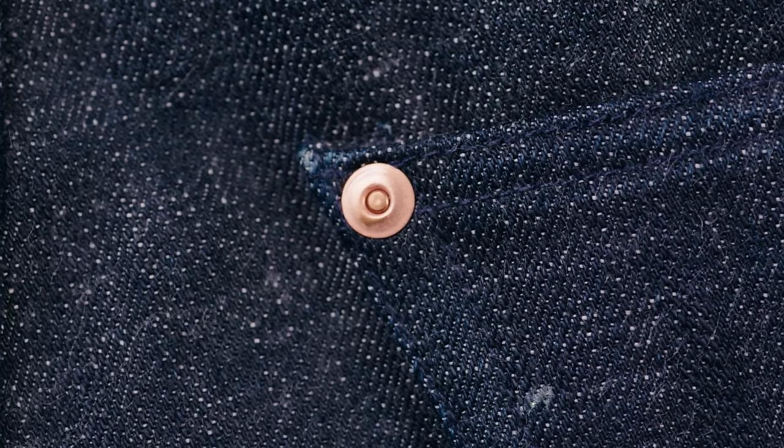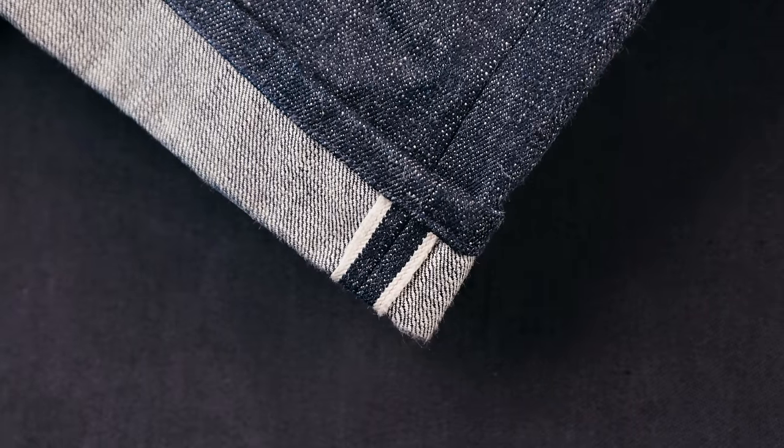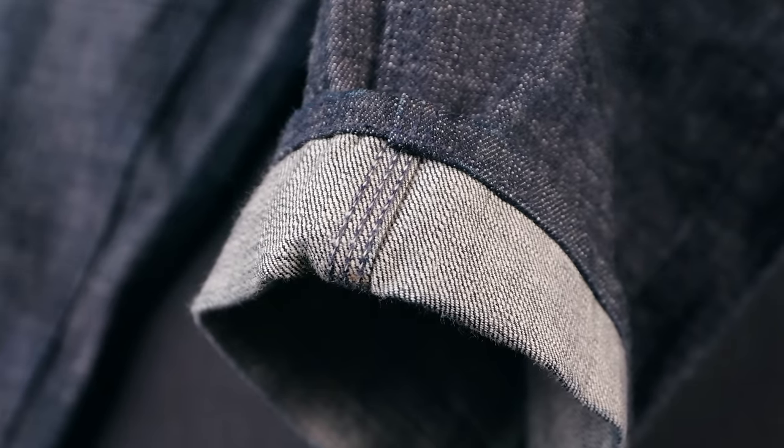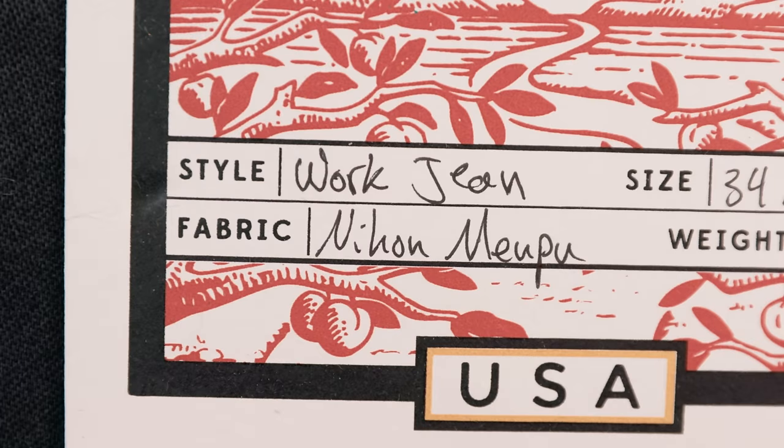If you're used to workwear, the weight won't likely bother you, but if you're wearing them casually and just like the look of double fronts, I'd say go with the 14-ounce. When you actually put these to work, the Greasepoints perform as you'd expect — tough and rugged with nice conveniences like that little knife pocket. They took about a day to begin conforming to my body, with stretching at the waist, back of the knee, and hips. After a week, they fit like a glove.